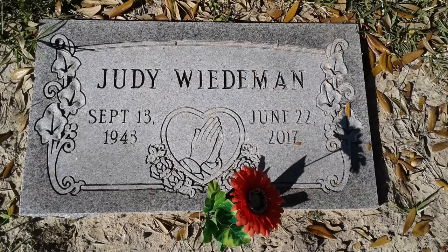This video is dedicated to my mom Judy. She passed away a year ago today, June 22nd, 2017.